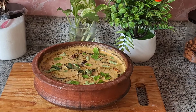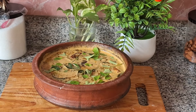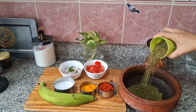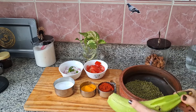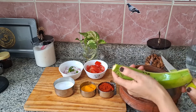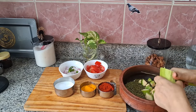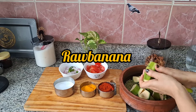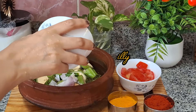I am going to add 1 cup of this recipe. I will add 1 cup of this recipe. Then I will add 1 cup of this recipe.